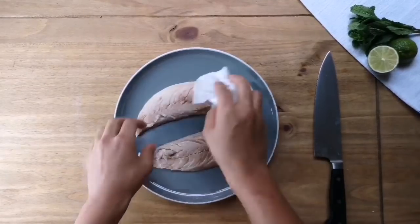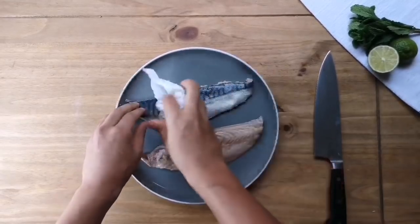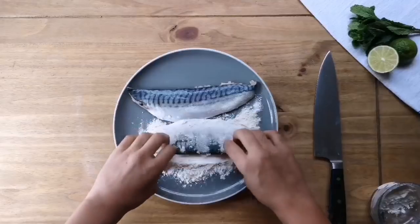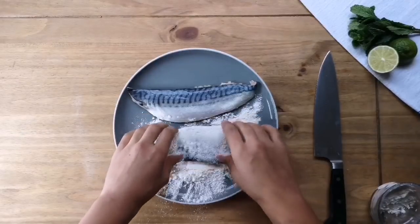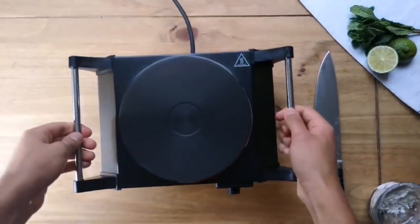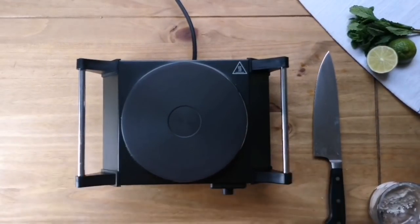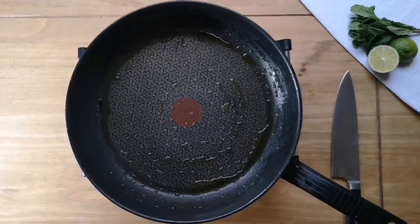Now we're going to start with our mackerel. It's gonna be a little bit wet when you take it out of the packet, so just give it a pat dry with a tissue. Then we're gonna very lightly turn it in the flour until it's evenly coated. Take your hob or gas stove and turn that onto a medium flame, and heat some oil in the pan until it starts to smoke.